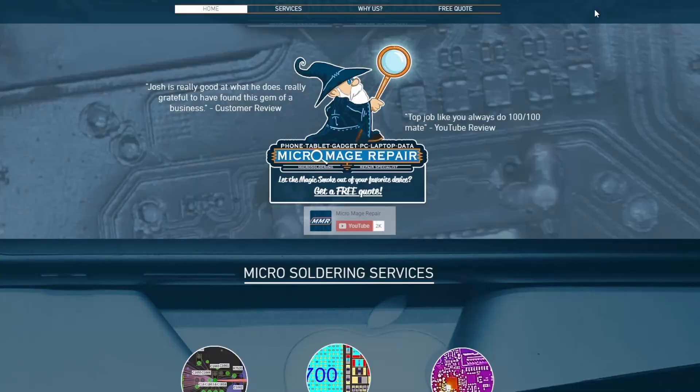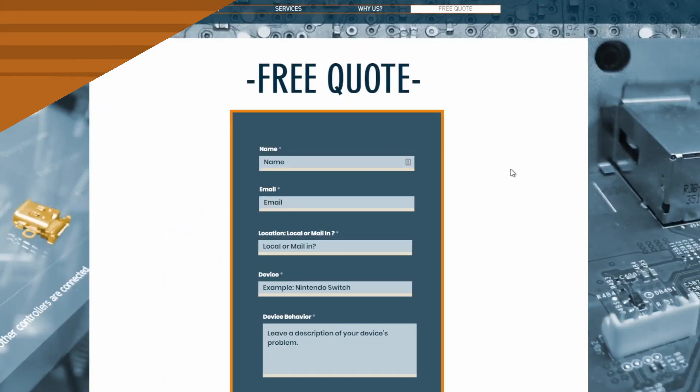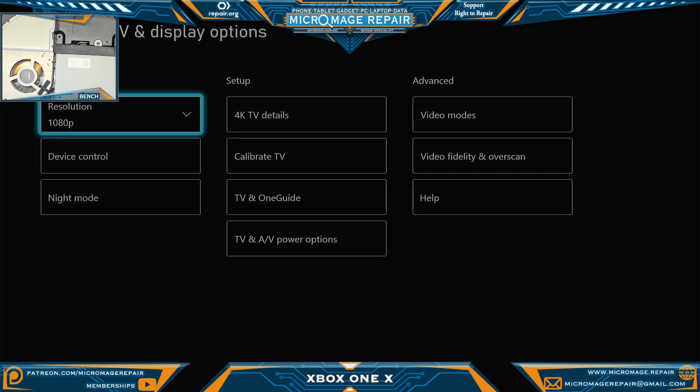Just a reminder — if this is something beyond what you want to try yourself, I do offer these services. Just head over to micromage.repair, click free quote, fill out the form, and I'll get back to you personally.